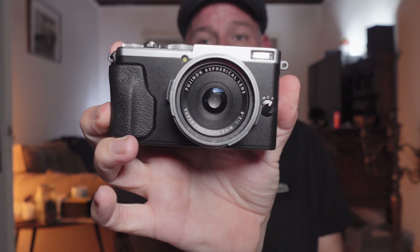This is the Fujifilm X70, a camera released in 2016. I basically bought it as a travel everyday snappy camera, and in this video I'm going to share my first impressions.